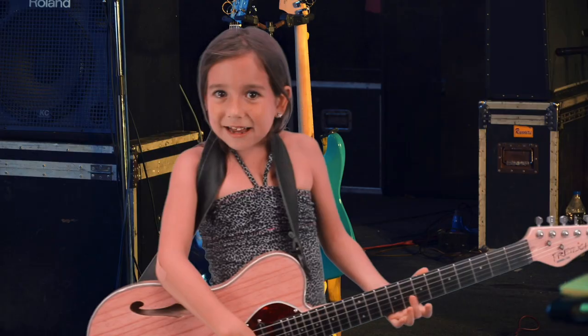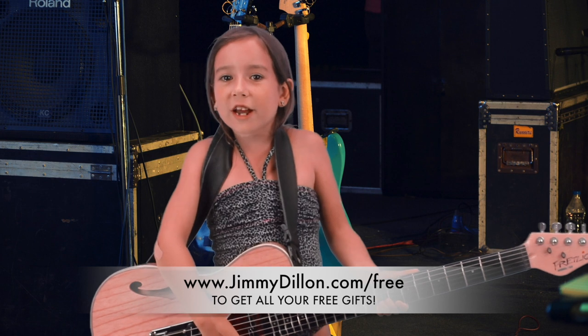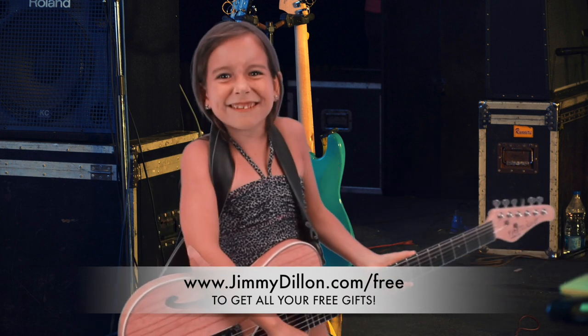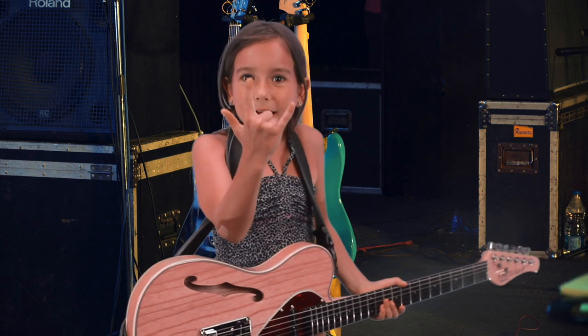We're kind of excited because we're launching a whole new series of lessons and song courses in January. Jason and I are really talking about it — we're excited to dive deep into some classic songs we've been teaching, and I'm probably going to teach some of my own original music as well. Thanks for subscribing to my channel, ring the bell, and I'll keep you posted. Go to jimmydillon.com — free gifts and all the news. Rock and roll, stay awesome!